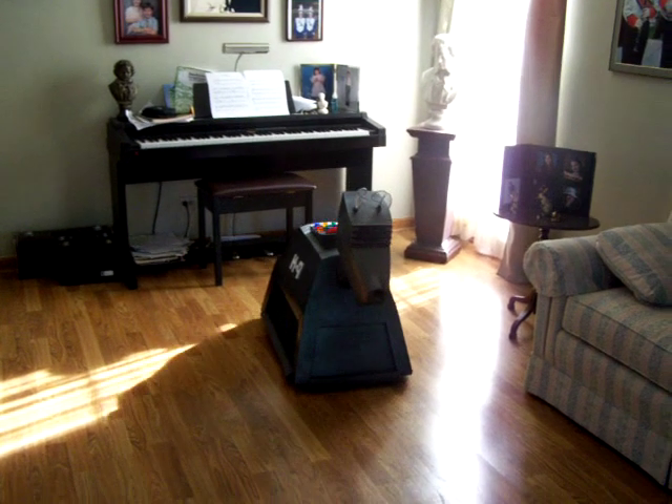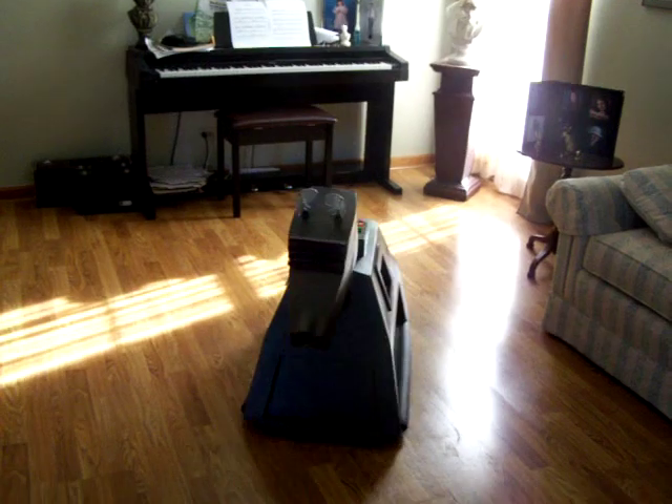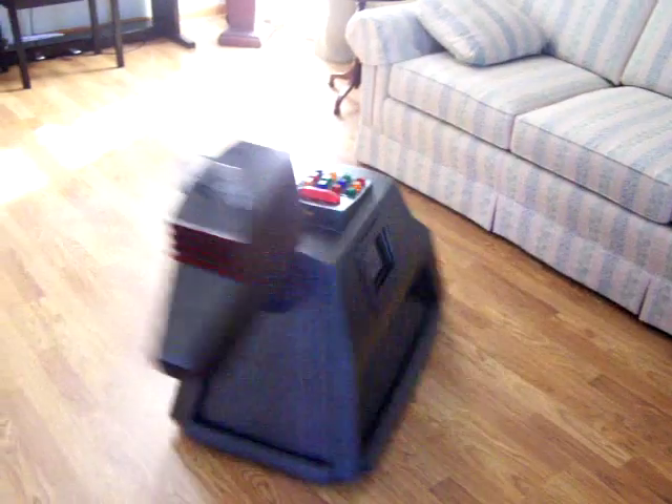Alright guys, here's K9. As you can see the controls, he does seem to drive very well on the floor.